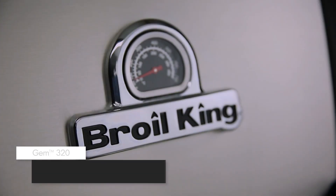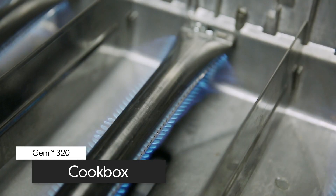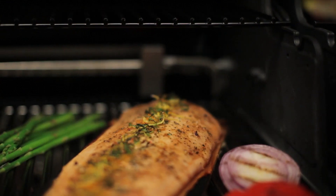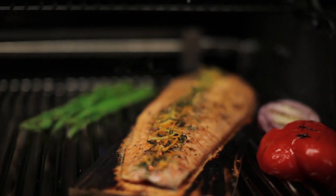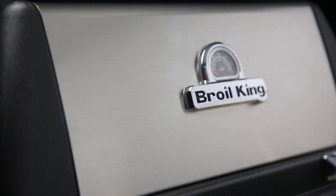Cast aluminum is the best for retaining the heat and keeping it inside the cook box. This means the heat will circulate evenly to efficiently cook your food. Another advantage is that the cook box won't rust — it's the durability and dependability of cast aluminum.